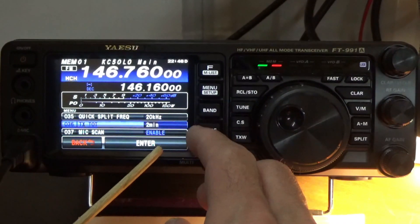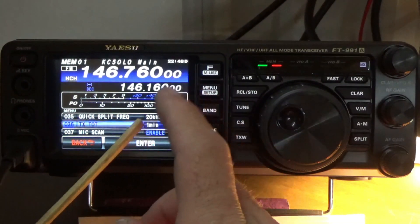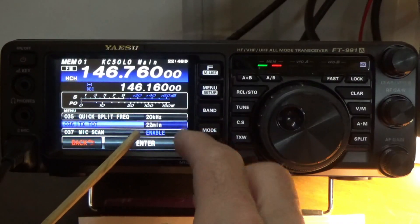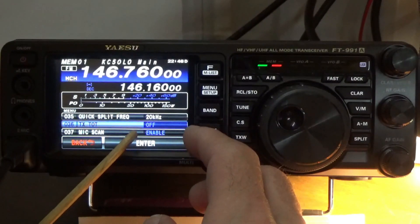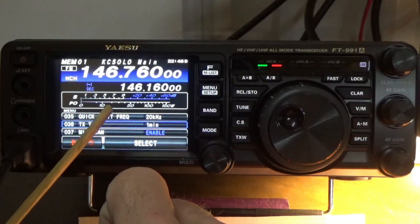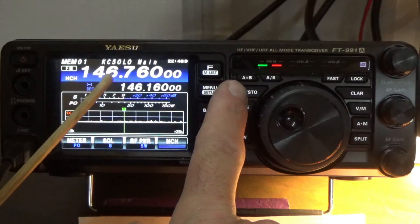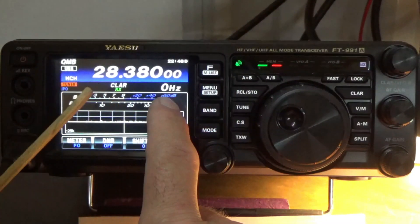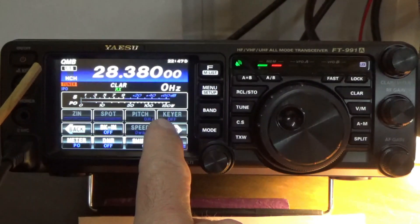Now we can use the multi-knob to set the intervals. For example, you can set it to one minute, two minutes, three minutes, four minutes — I think it goes all the way up to 30 minutes. I'm going to set mine to one minute. I'll press enter and now it's saved. I'll press back, then go ahead and navigate to 380.